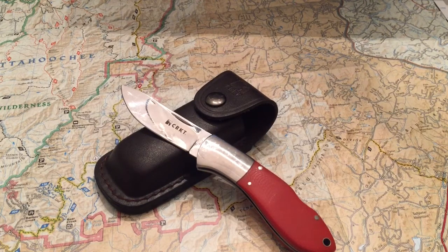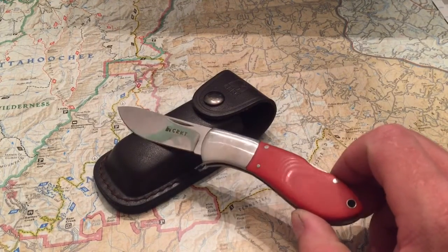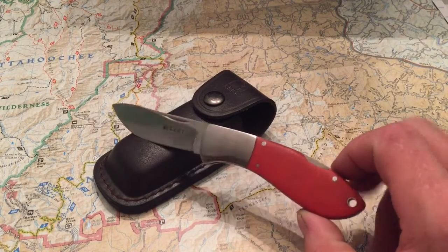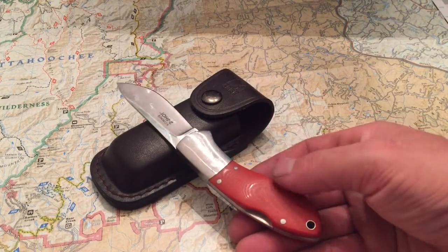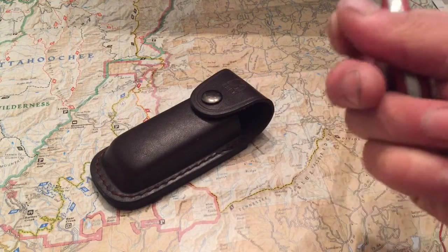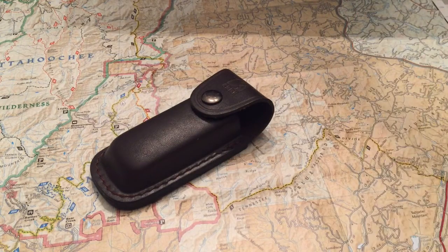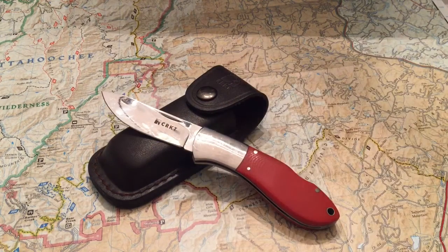It has G10 handles — G10 scales — with a really nice finish and a lanyard hole. I said liner lock earlier but I need to correct that: this is actually a locking liner style, not a liner lock. I apologize — I couldn't see it clearly from where I was.